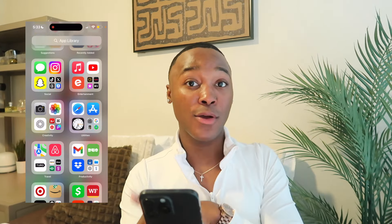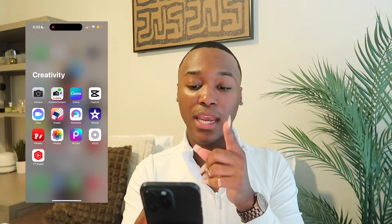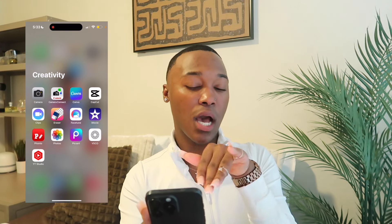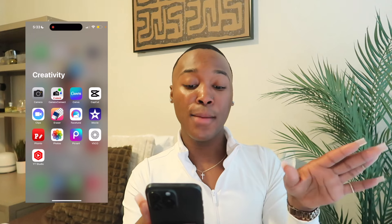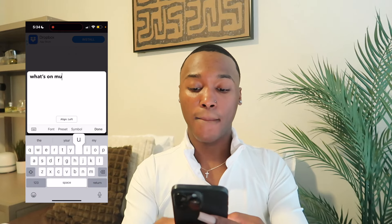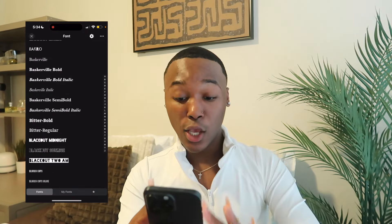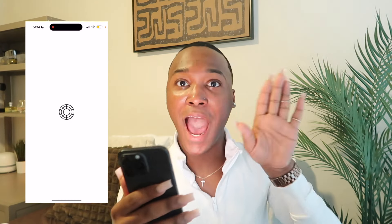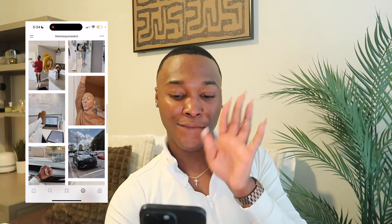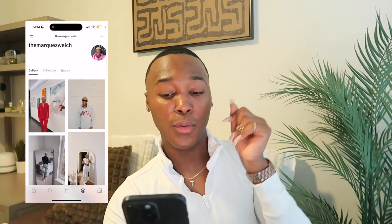Next is my Creativity folder — this is where my content creator side comes in. I have Camera, Camera Connect — where I transfer things from my camera to my phone instead of my MacBook. Then Canva — I use that sometimes for my thumbnails. CapCut for Instagram Reels and TikToks. Also Clips, Eraser, Facetune, iMovie, and Fontos — Fontos is everything for fonts and different images for thumbnails. Then Photos, Pixart, VSCO — follow my VSCO — and YouTube Studio.